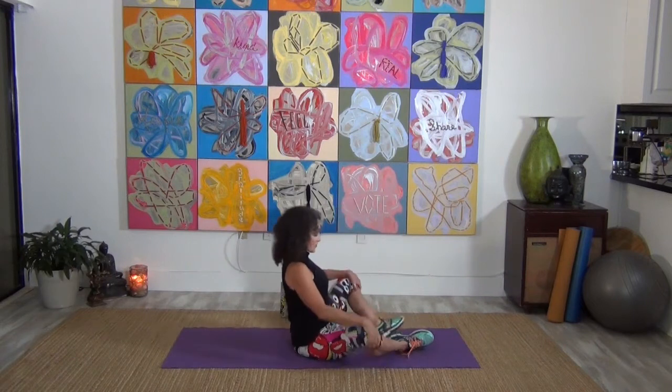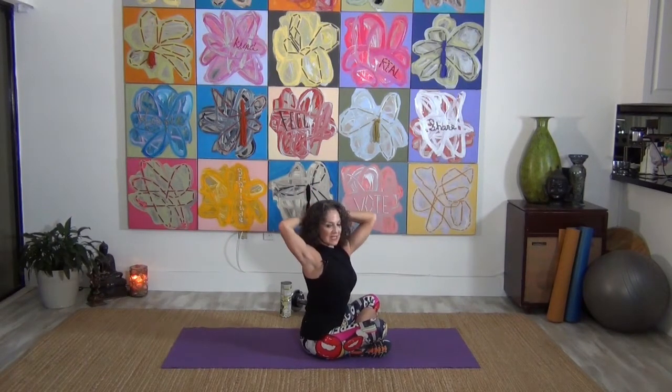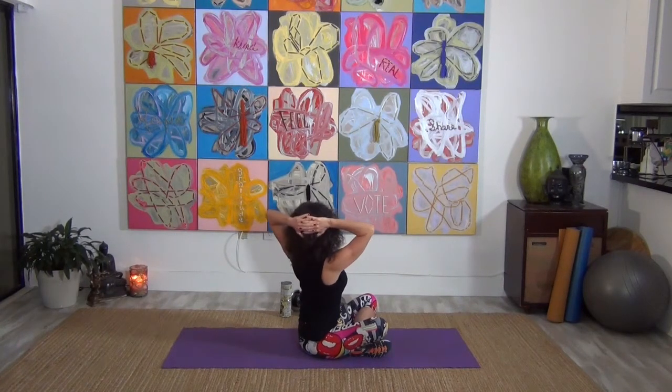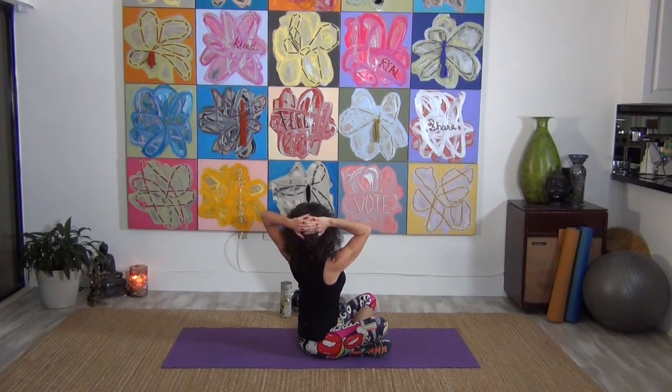Cross those feet in, hands behind the head, big deep breath, exhale and twist to one side — hold it. Then twist it over to the other side. One more time — twist it over, hold it there, then bring it to the other side.